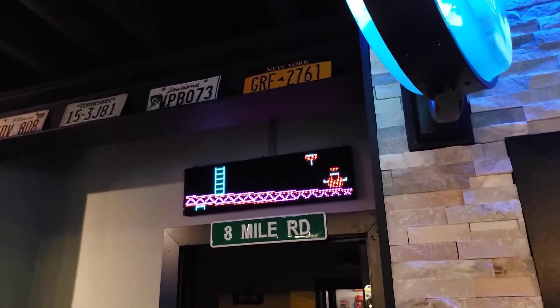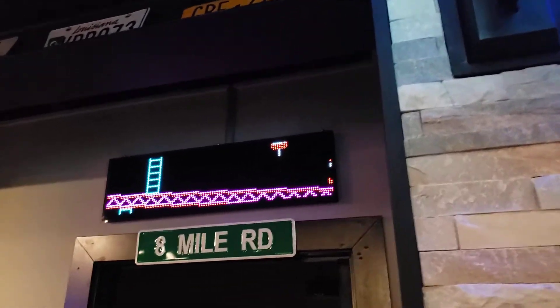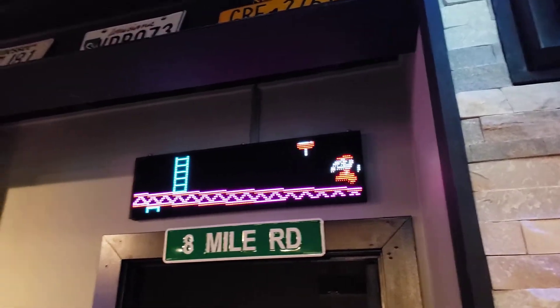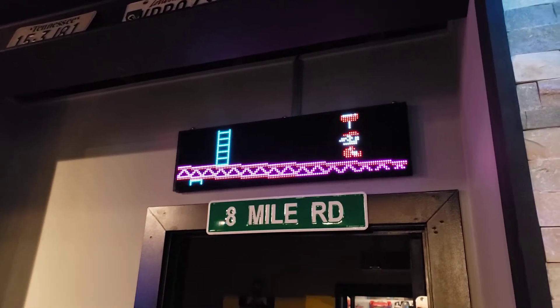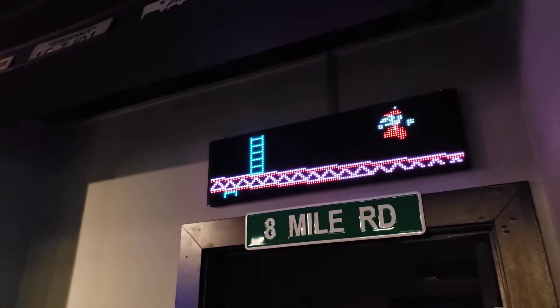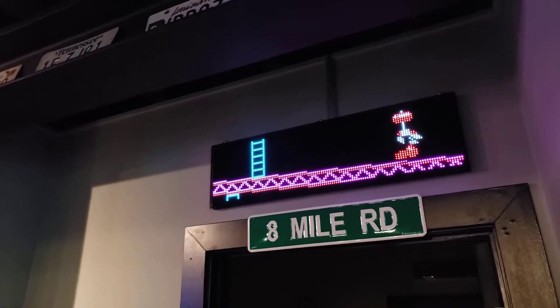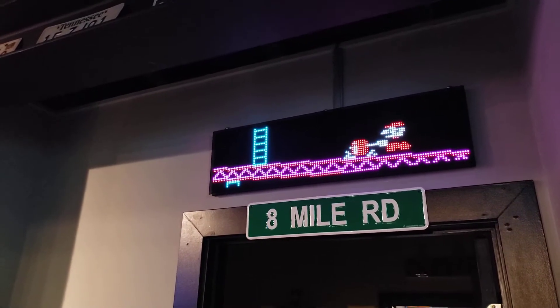For some reason the frame rate on this Donkey Kong is really slow. I don't like it, but it gets the idea — it's Donkey Kong in slow motion. I just didn't want to mess around with it. Frame rate's really slow, like Mario in slow motion.